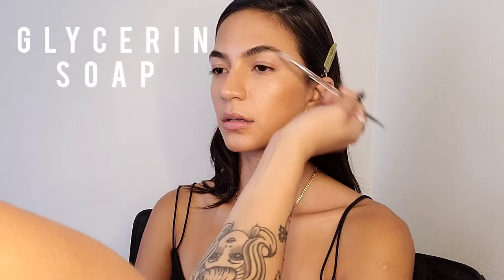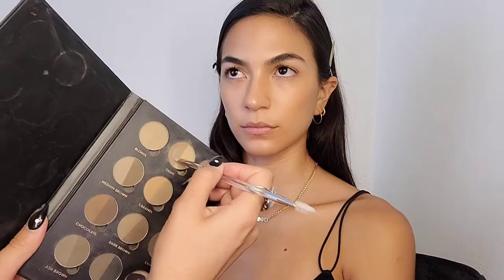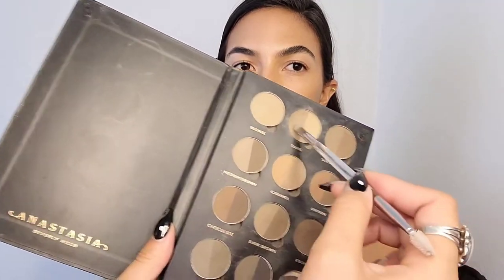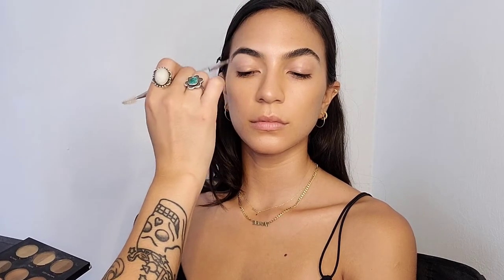Next, I'm using Glycerin Soap to prep the brows, and I'm using the brow powder from the Anastasia Palette. I'm really just filling in the tail end of her brows because she has such perfect, gorgeous, thick brows. I only need to do the ends, taking mostly taupe and then mixing in a little bit of ash gray to fill them in supernaturally.